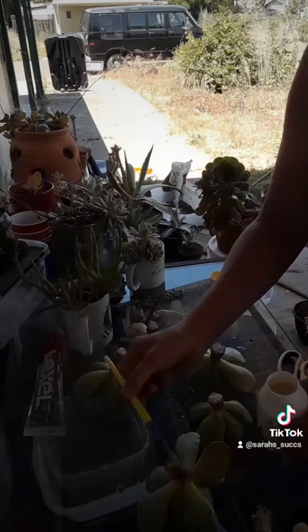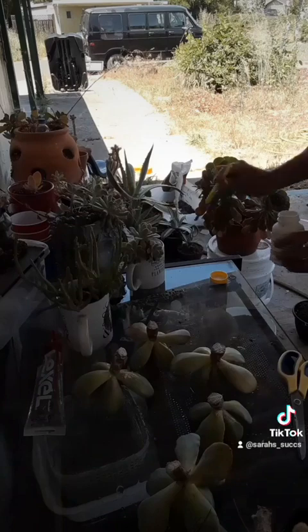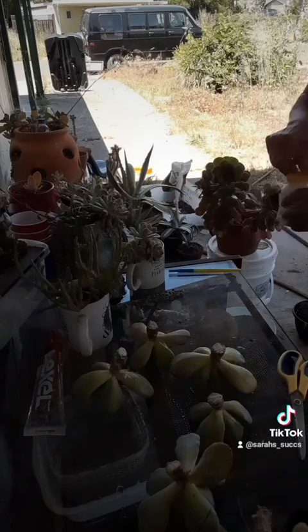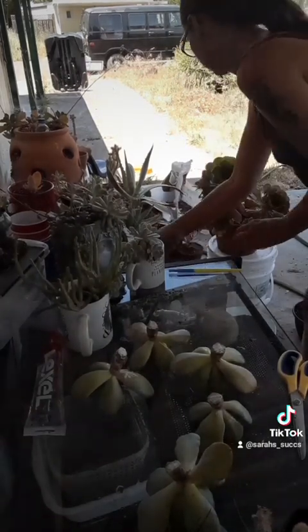I'm actually dusting them, so it's going to help seal them up. The dry soil and dusting them helps keep the moisture out so they seal up, and then when they're ready for rooting they'll start seeking out moisture.